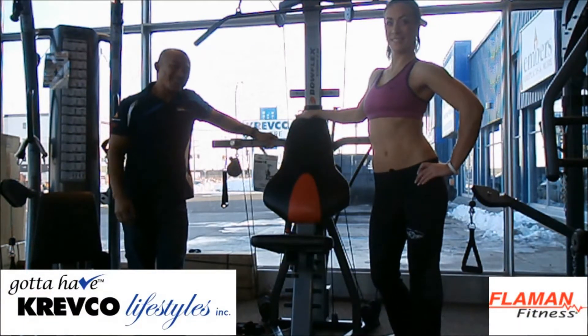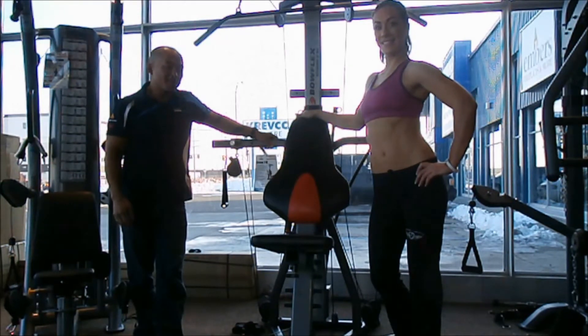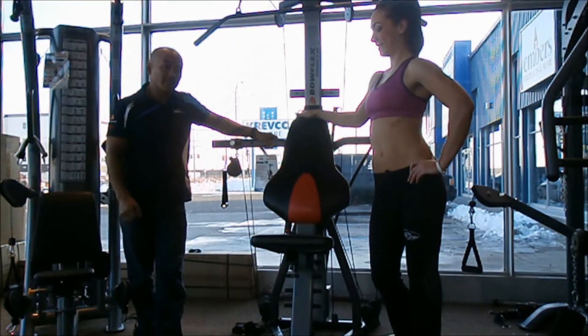Hi there, this is Gail over at Plamont Fitness, Manitoba, a division of CREPCO Lifestyles. Today I'm here with Lindsay Buss, national bikini competitor in Bikini Bottle, to demonstrate how to do a proper lat pulldown on the Bullflex Extreme 2SC. Let's go.